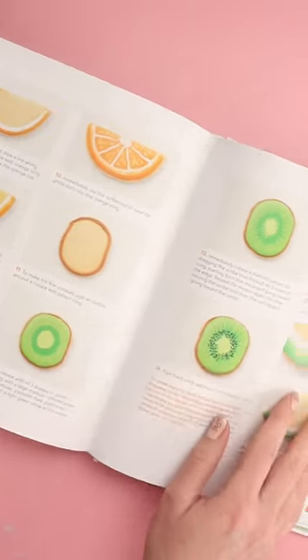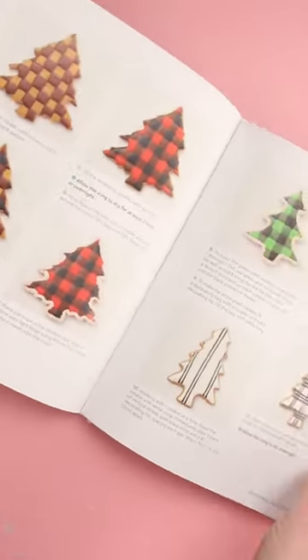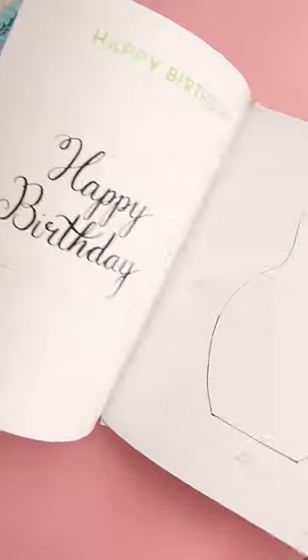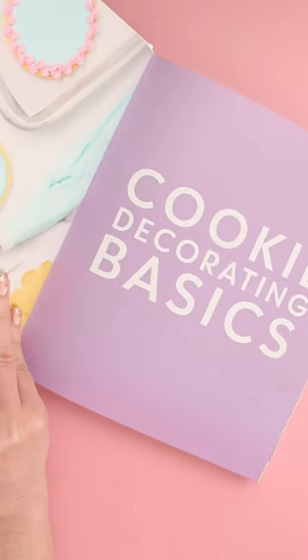This book has my favorite cookie and icing recipes, and it has step-by-step photos for every project to show you exactly how I made the cookies. It also has templates and lots of tips for making perfect icing to decorate cookies.